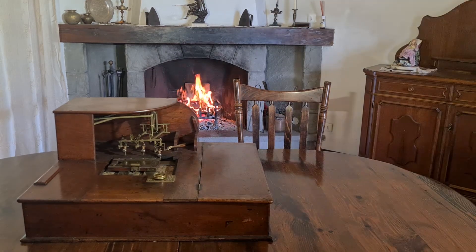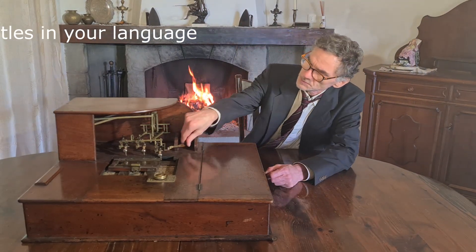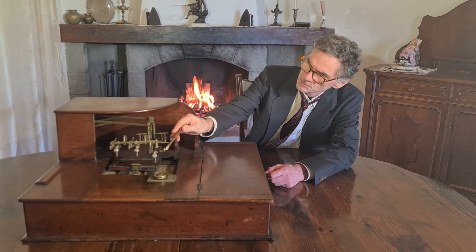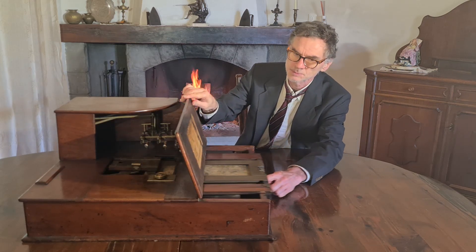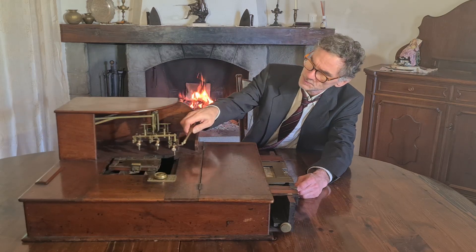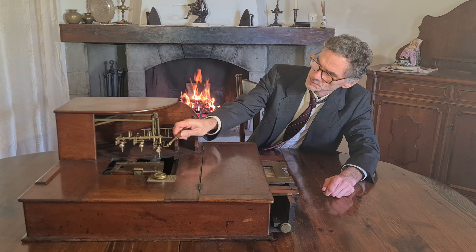Hello everybody. This is a polygraph, a machine for multiple writing by Edwin T. Ponting from 1865. We will see how it works and I will show how it was used. A polygraph is a duplicating device that produces one or many copies of a piece of writing at the same time with the creation of the original.